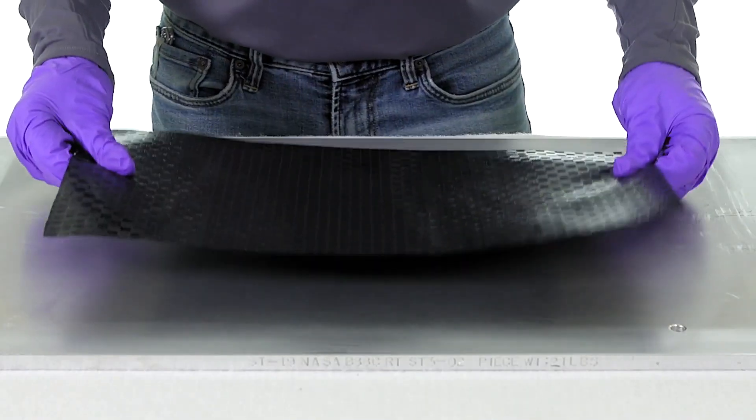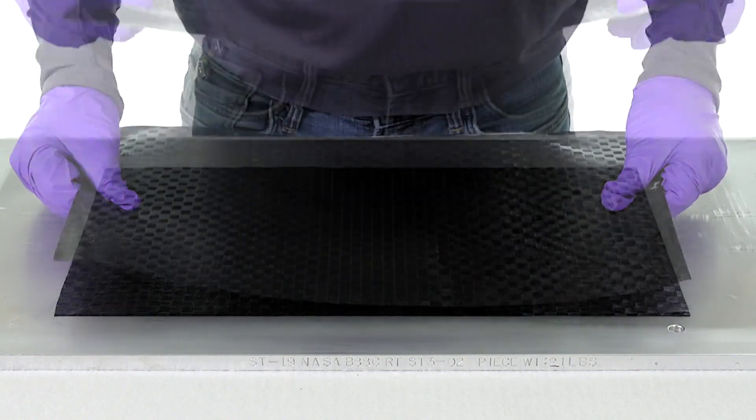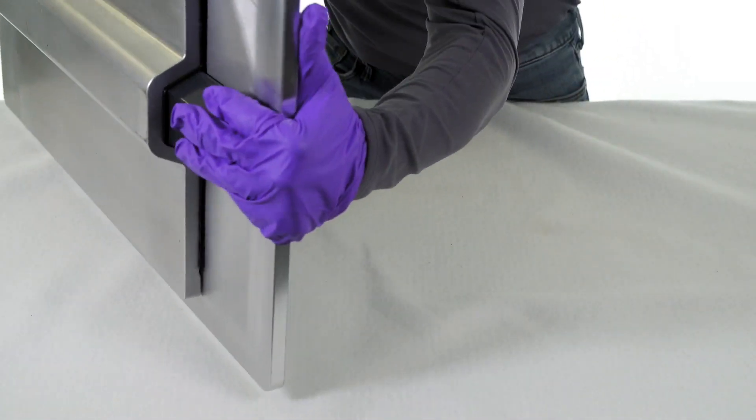Next, carbon fiber is hand applied on the base plate to create the lower skin of the reinforced skin panel. We then place the base plate on the mold and flip the assembly.